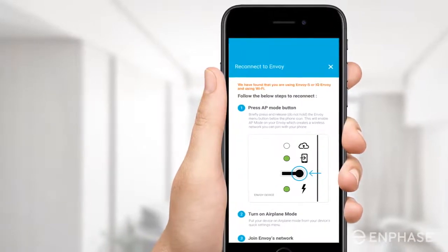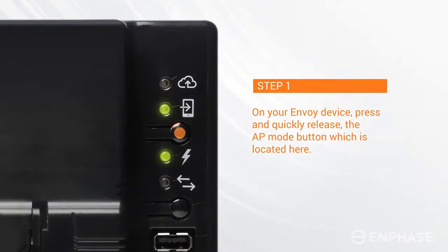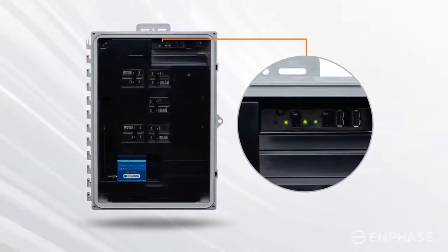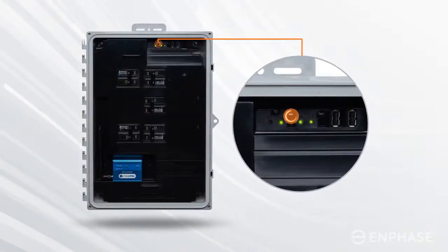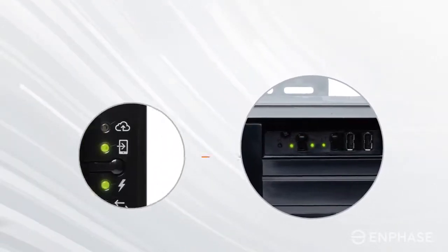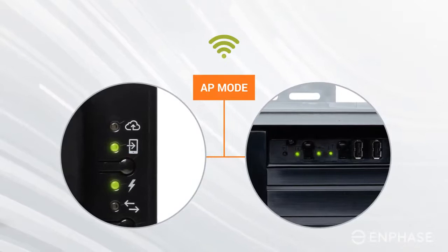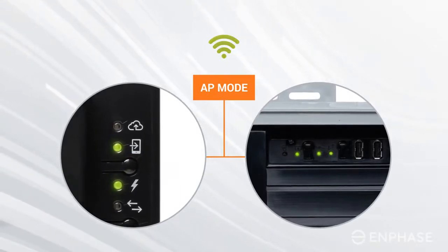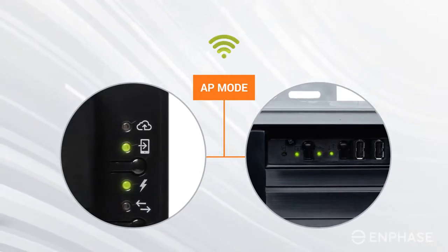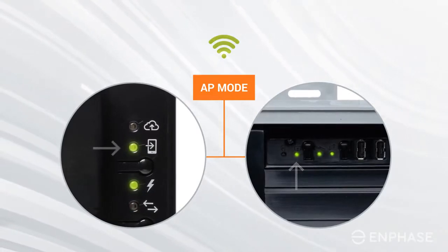On your Envoy device, press and release — do not hold — the AP Mode button, which is located here. If you are using a combiner box, it is located inside the box. It is the first button from the left following the second LED. This will enable AP Mode on your Envoy, creating a wireless network you can join with your mobile device. If the AP Mode LED next to the cell phone icon flashes green, try this step again. If you see a solid green AP Mode LED, that means AP Mode is successfully enabled.